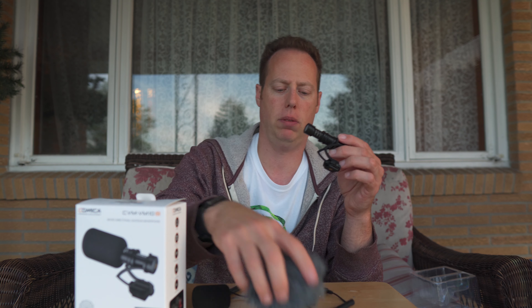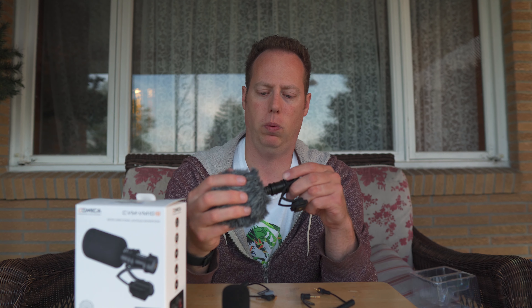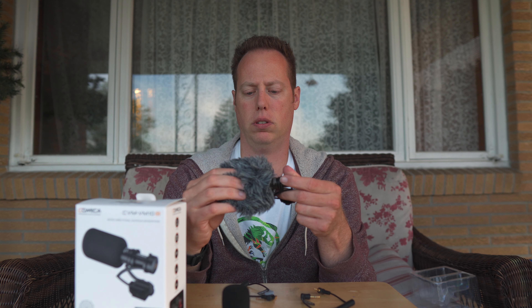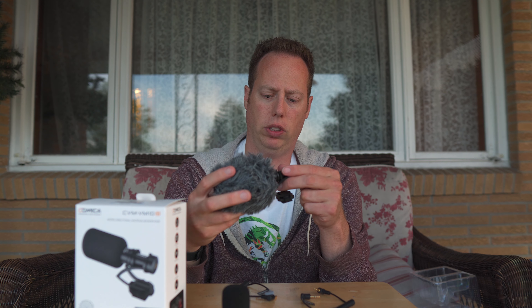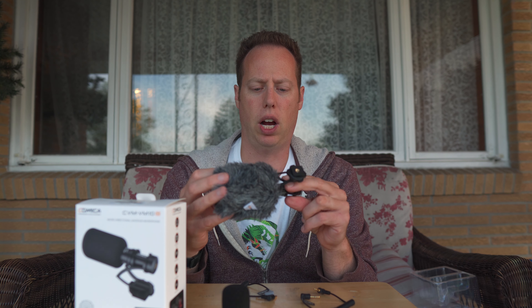So it's got this little wind muff on it — a little pop guard here. But I believe this comes off in order to secure the wind muff on there. It looks like it just goes on the end here. And there is the wind muff — it's a pretty big wind muff and seems pretty secure, which is kind of nice.